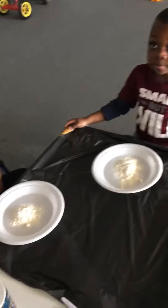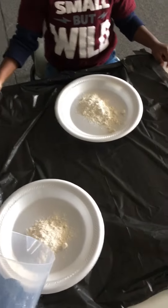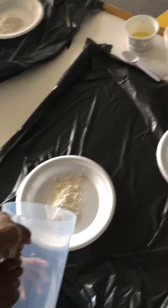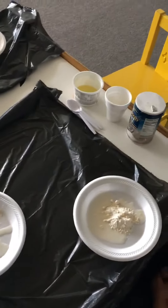Okay, we poured the flour — now what do we need? Water. Can I do it? Yes, you can. Just pour just a little. Evan, pour yourself some water. Noah, pour yourself some water.